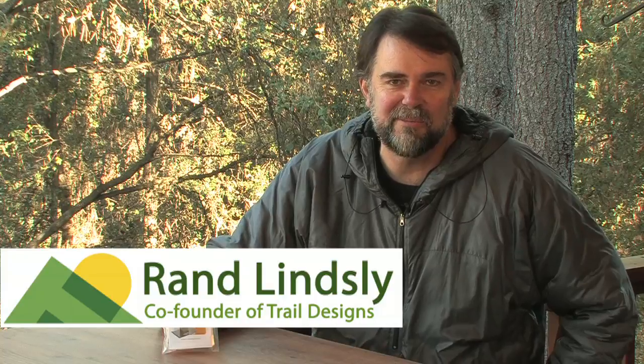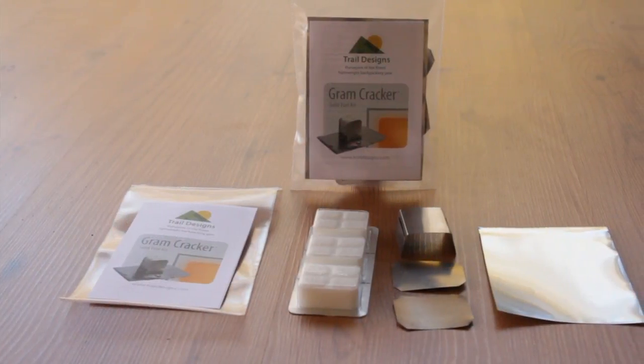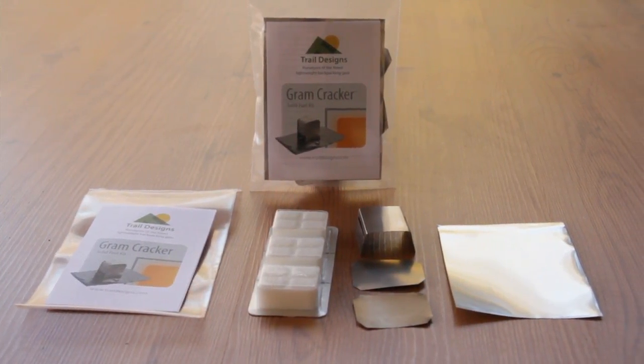Hi, I'm Rand Lindsley, co-founder of Trail Designs, and today we're going to be talking about the Graham Cracker, the solid fuel system that comes with the Ti-Tri and Sidewinder systems and is designed to work in the Caldera Cone.